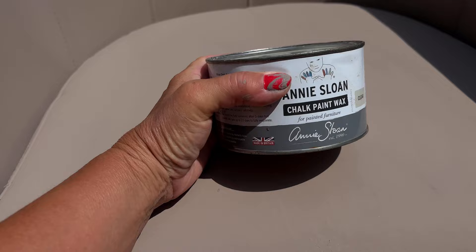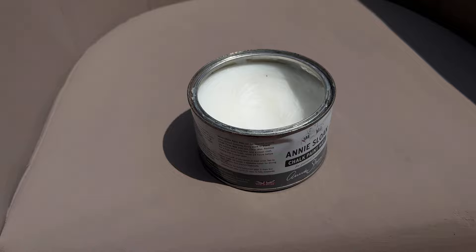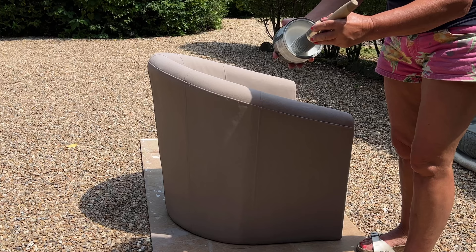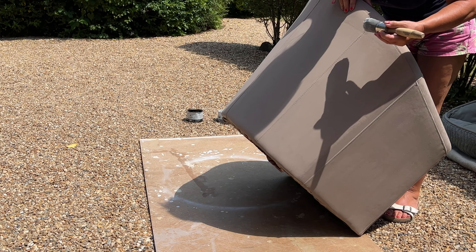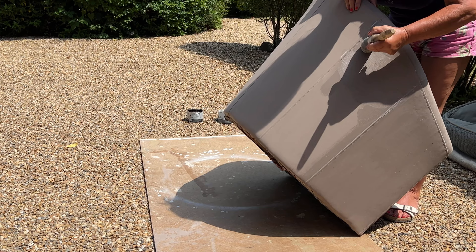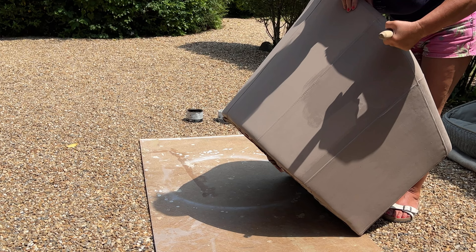As this second coat of chalk paint dries you can see it's still got flex, it's still got movement, but we're going to increase that by slathering it with clear wax. I always liken this part of the process to putting on lots of hand cream on very dry hands. You really want to nourish this, let all that soak into the paint and then it will soak through into the material of the chair giving it a very supple finish. It also acts as a good base for any other waxes that you want to put on.